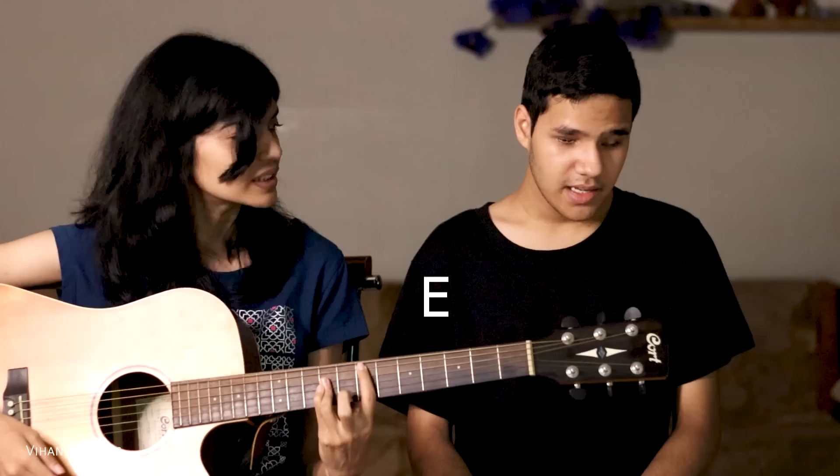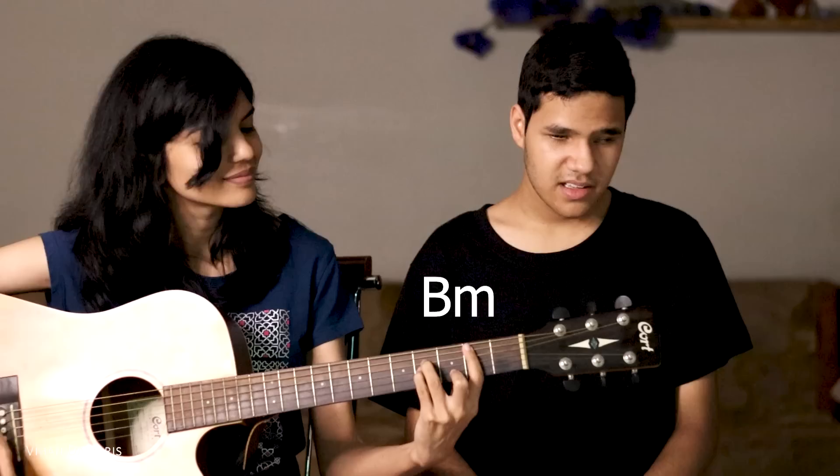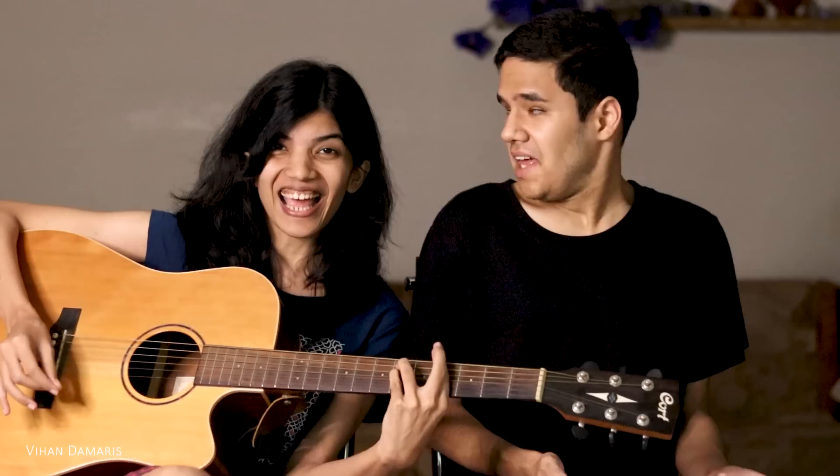How about this? E. D. D. A. C. D sharp minor. C minor. C minor. B minor. F. C sharp minor. E. G sharp minor.